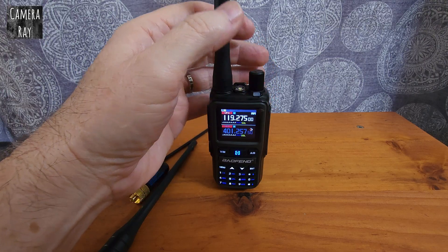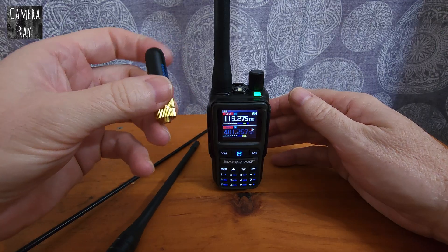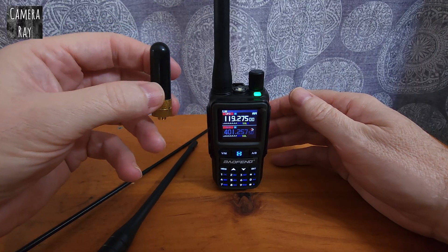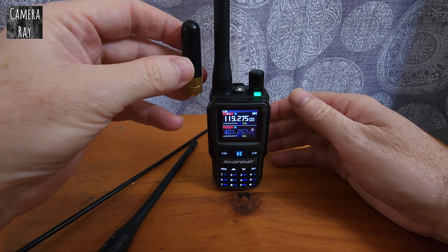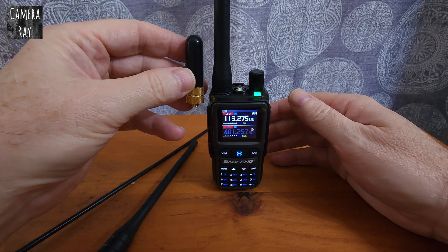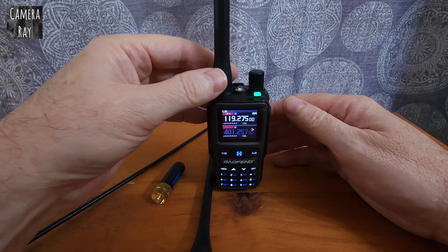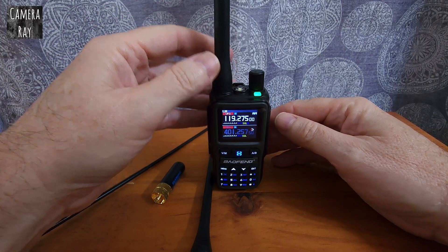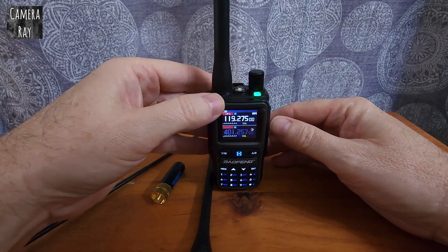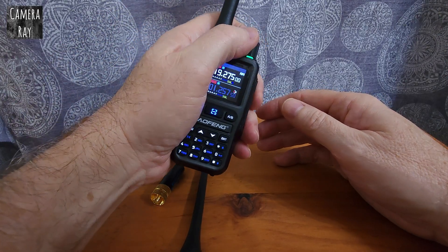I'll show you the range you get with the stock antenna versus other antennas, like these little stubby antennas that a lot of people prefer to use with such a small radio. It just completes the small form factor by dropping it down quite a bit. I'm right on the edge of the range — sometimes I can get local reception from the airport, and other times I can only pick it up when I hold it in my hand.